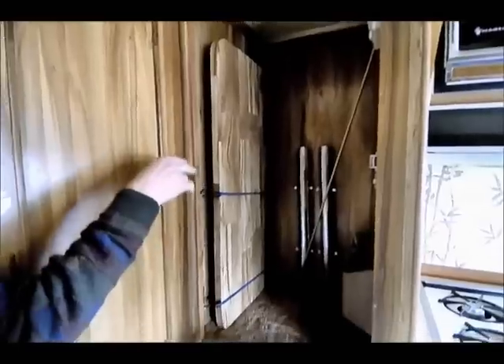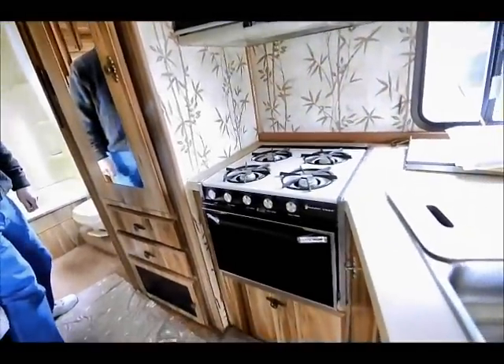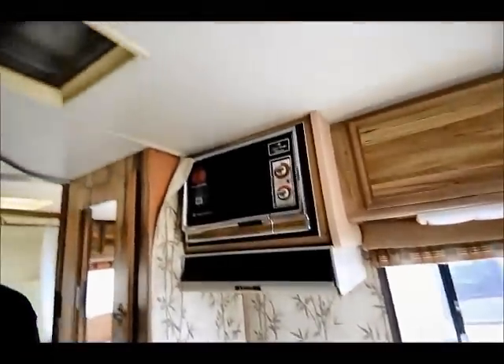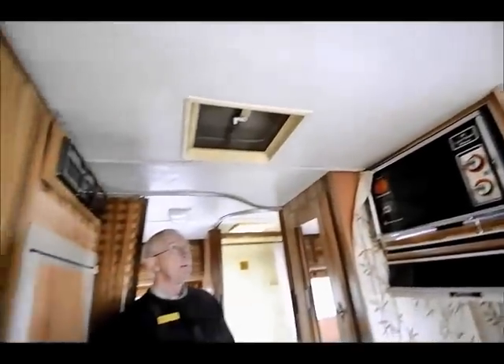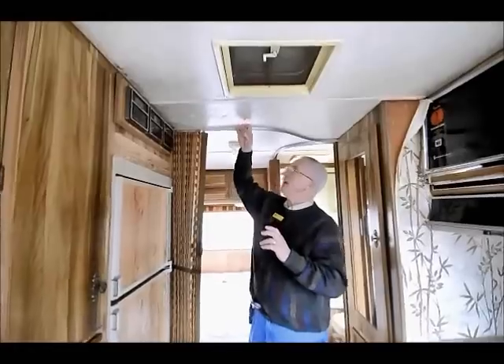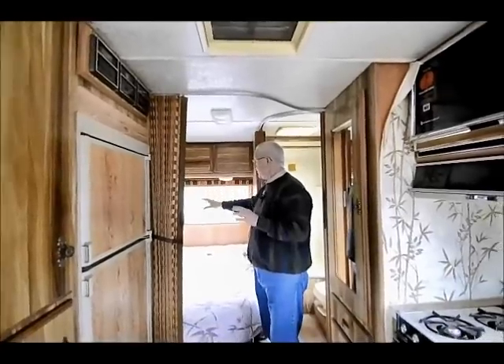We also have another closet where we have the portable table and the legs stored, so we can use it for either a closet or just another storage area. I do have a full burner stove with a gas oven. Roof air conditioning which is a 13,500 BTU, and then I have a couple of other small vents. Folks, if you look at the ceiling everything is nice and solid — we don't have a lot of marks from leakage and we don't have any bad odors in here.